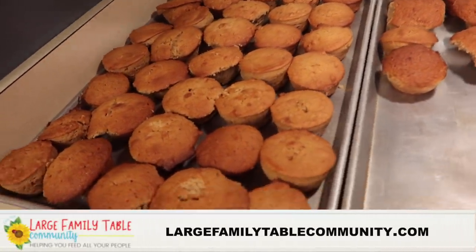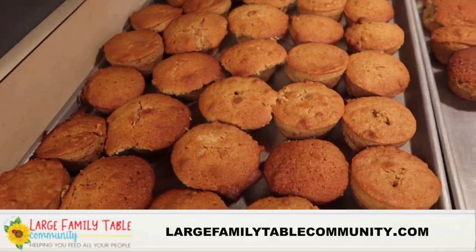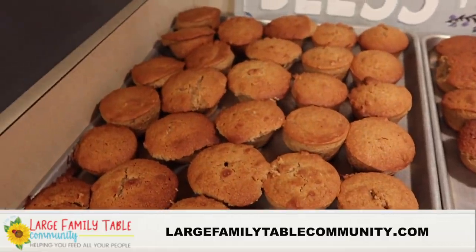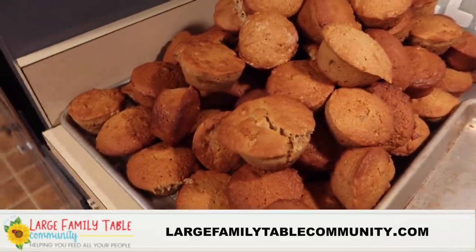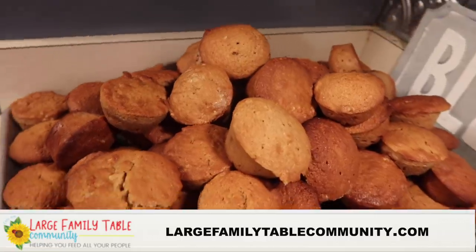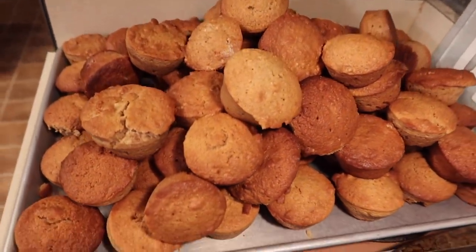Thank you friends for making these Mega Muffins with me again today! If you enjoyed these Mega Muffins and would like even more behind-the-scenes and extra bonus videos, fun new products, games, live calls, special guests, and so much more, click the first link in the description below and join the Large Family Table Community right now while the doors are open for the only time in 2021. That's largefamilytablecommunity.com. Yay!